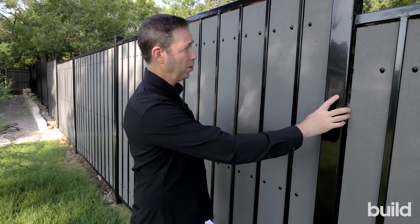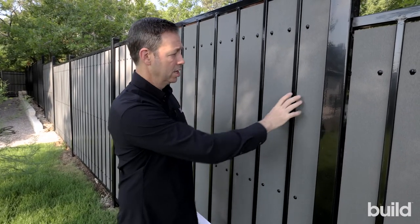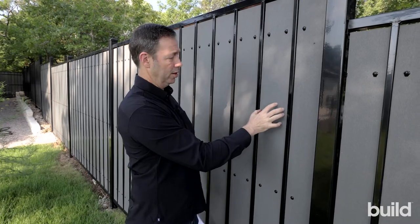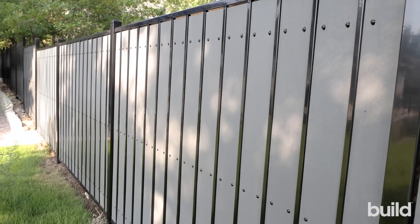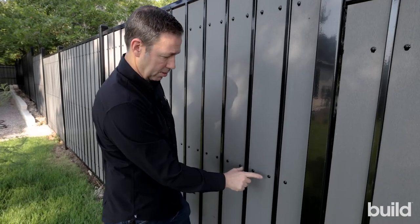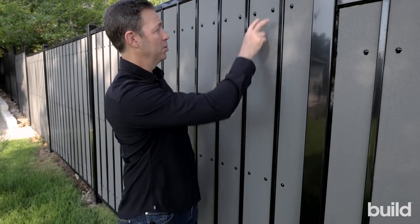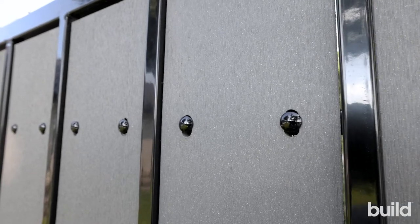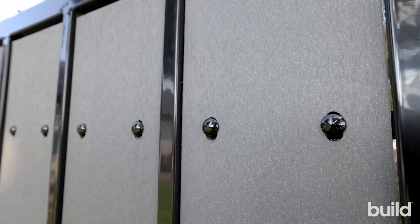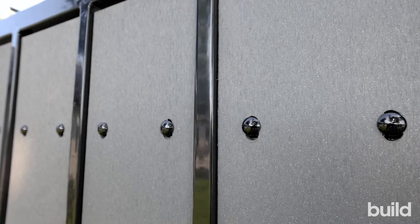Now here's what we've got: steel posts, infill panels, and these boards are straight from Fortress Building Products. They are pre-drilled — check this out. The holes in the center have a single hole, but the holes on the top are an oblong hole, so as that board expands and contracts a little bit, it's never going to move the board. It's going to stay nice and still. This is a really cool product.